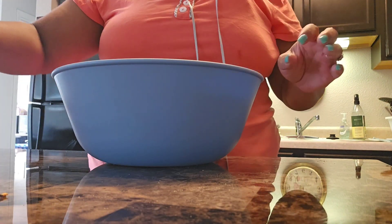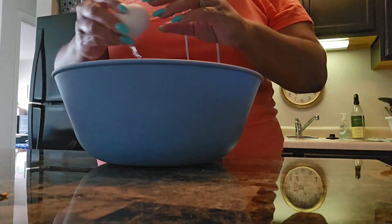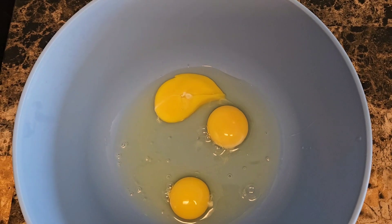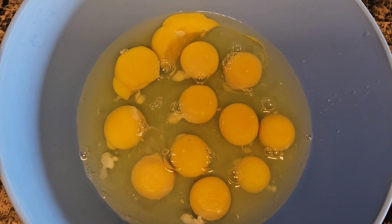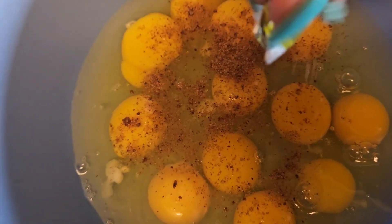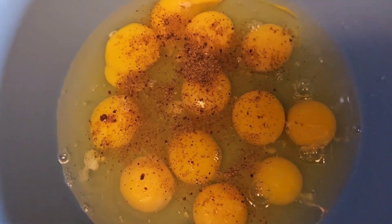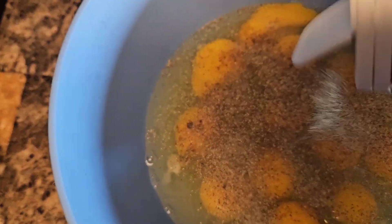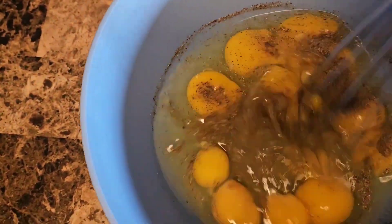Now I'm just going to crack a dozen eggs and place them in this bowl. There's three eggs thus far, and now we have the whole dozen cracked and in the bowl. Now we're going to put the seasoning in — the Maggie seasoning along with black pepper. And now that it's all seasoned we're just going to whisk it, get it all scrambled.